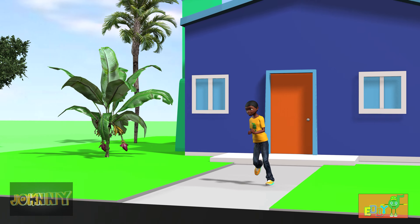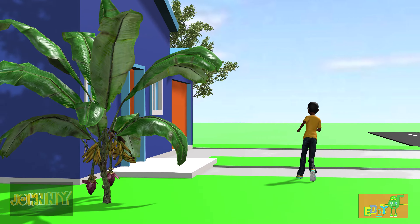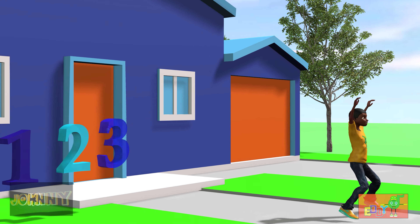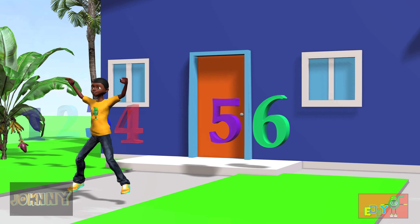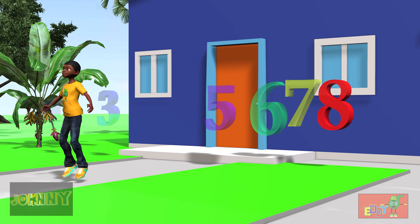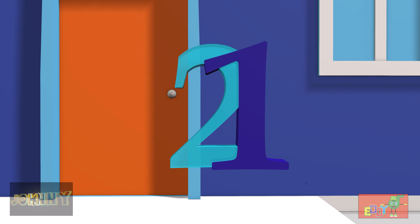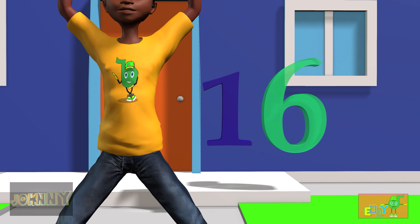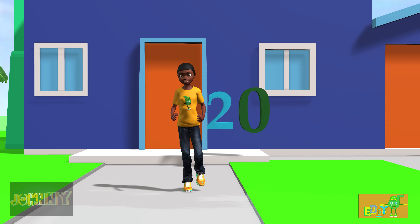We're gonna take it again. One more lap. 1, 2, 3, 4, 5, 6, 7, 8, 9, 10, 11, 12, 13, 14, 15, 16, 17, 18, 19, and 20.